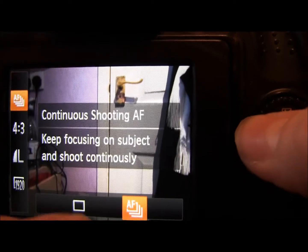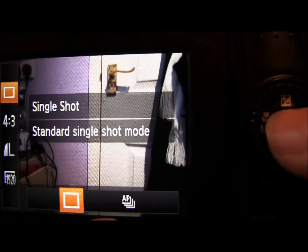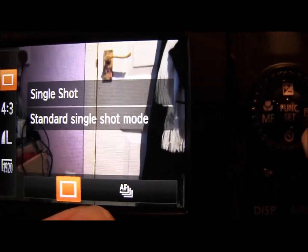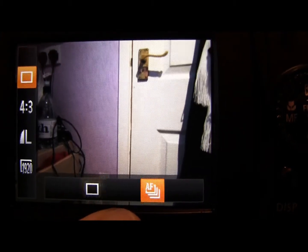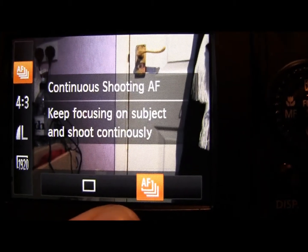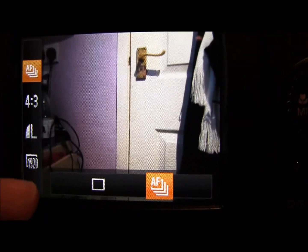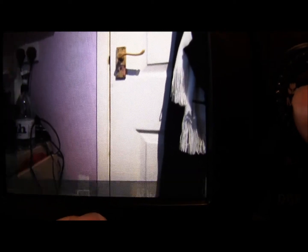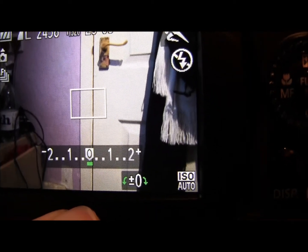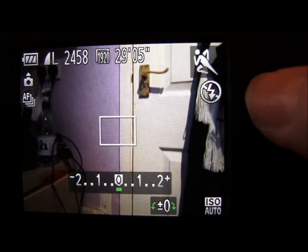In the main function set button, which is this middle one here, you can choose between continuous shooting — which keeps the focus throughout — or single shot. I don't really know why you would use single shot in a sports mode because it's always good to take as many pictures as you can during fast action, just in case the camera loses focus. These modes I've already covered in the automatic functions video if you want to have a look at that.